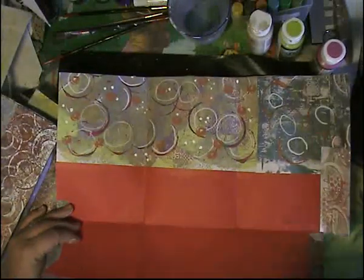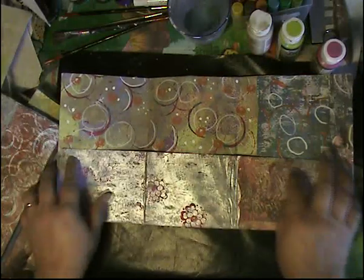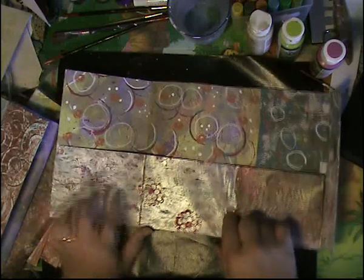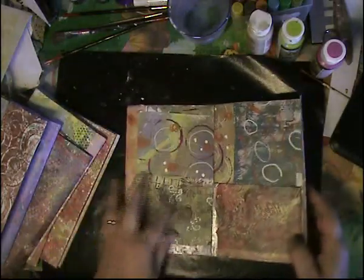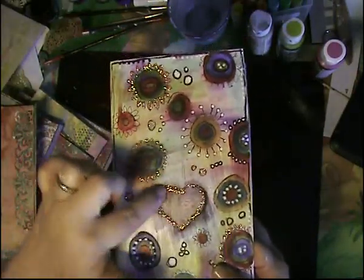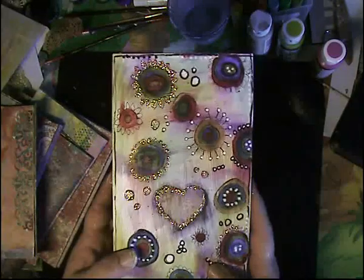I didn't do the inside of this, whereas the other ones I did — the inside was pretty useless because you're not going to see it once this is all closed up. I will probably want to sew this all, so that way it gives a nice look to it too. And this is the cover. Now this was a rice box that has a little heart in it — you could see the rice through this little heart.